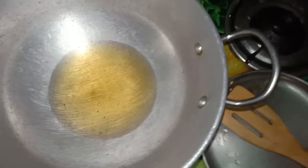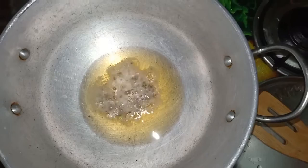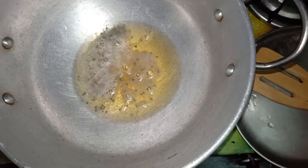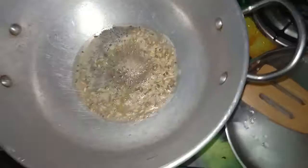Now we want to put oil in. We will dry it first. We have to keep the oil and add the oil. Mix the oil, then we will add more oil.